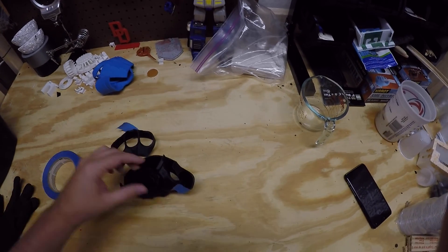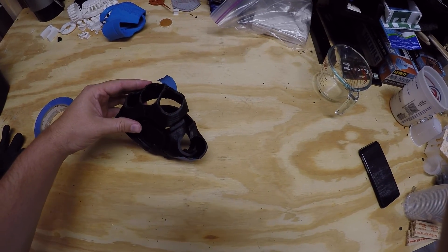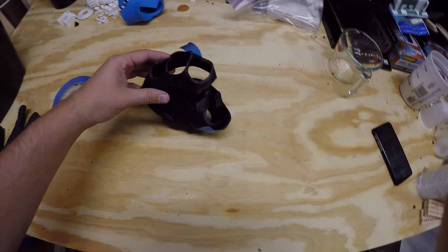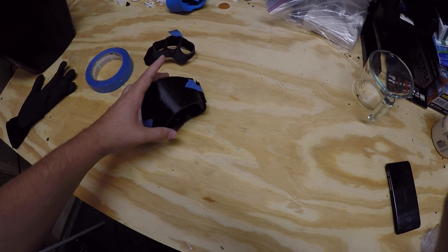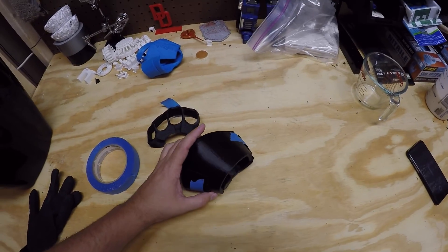What I'm going to be doing next is determining exactly where I want to attach each of the pieces. More than likely I'm going to attach the lower palm to the knuckles and build some sort of hinge system on the top so that I can easily get my hand in and out of the repulsor.